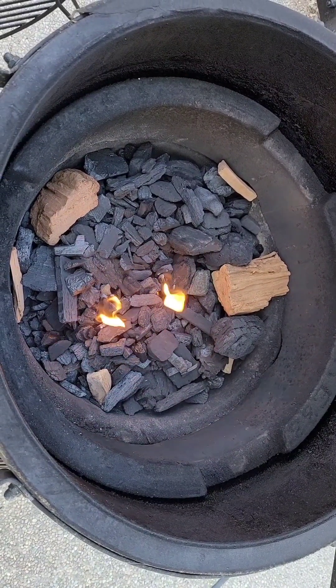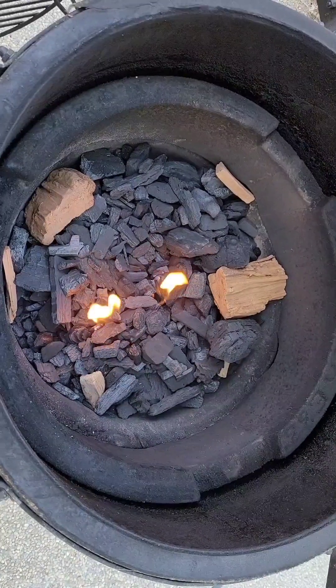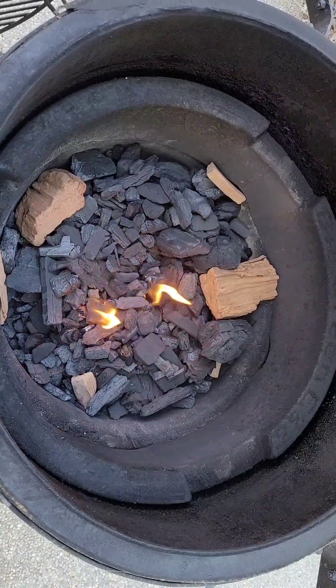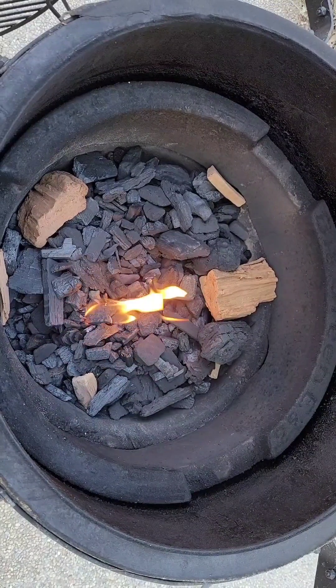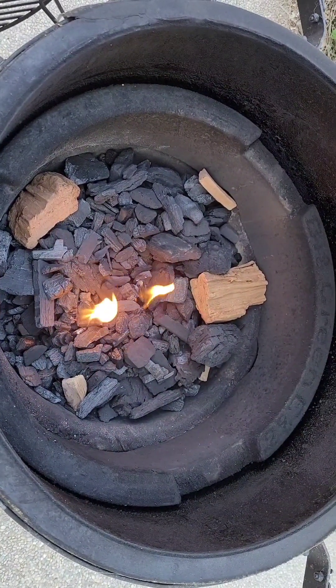Getting my coals all good and started. I'm going to put the plates that are in here in a moment. I'll get it warming up and set my temperature to 225. Hopefully the smoke starts kicking off shortly, and then we'll get the ribs in.